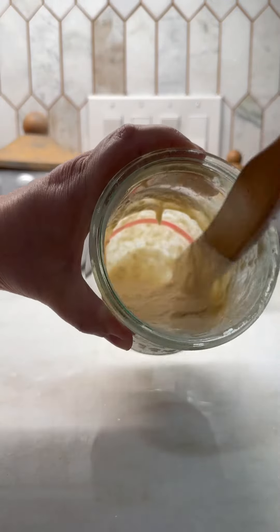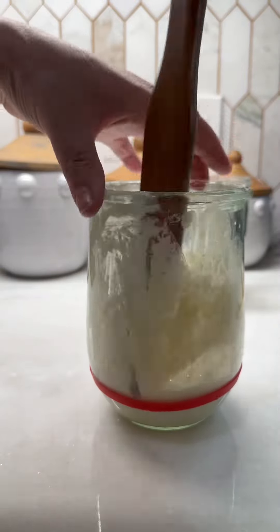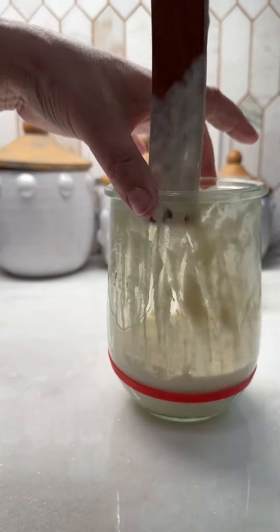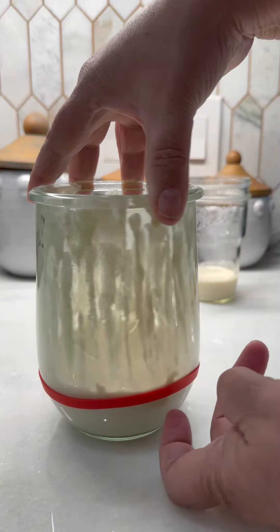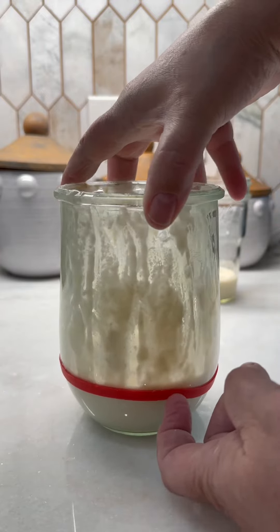This is what the starter looks like. Now we're gonna take it and push everything down, just like that. I'm gonna move my rubber band up to the top of the starter right here to see how much it grows tomorrow. If it grows at all — usually by day five is when it starts growing.